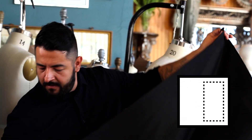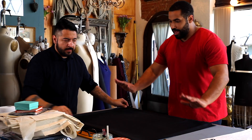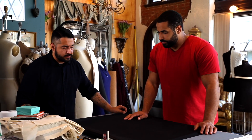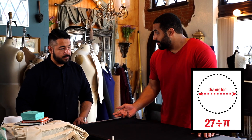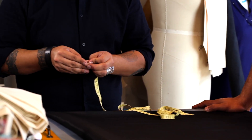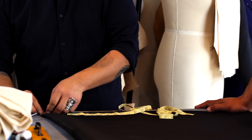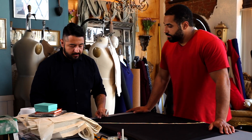So we're going to fold that in half, selvage to selvage, and then fold that again. Selvage is usually the raw edge of the fabric. Now we're going to use our waist measurement of 27 inches and find the diameter of that. Once we find the diameter, we figure out the radius — you get the radius by taking the circumference, dividing by pi, which gives you the diameter, then divide by two and you have the radius. We have a tack here and we're going to use this as a compass, tacking it to the tip of the measuring tape and pulling it to its fullest.